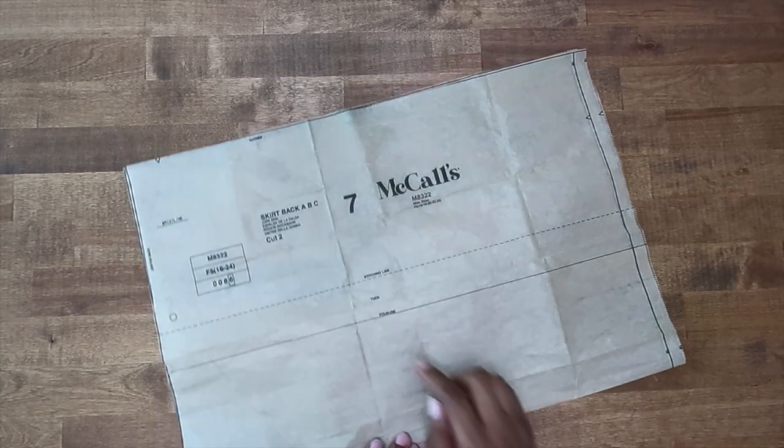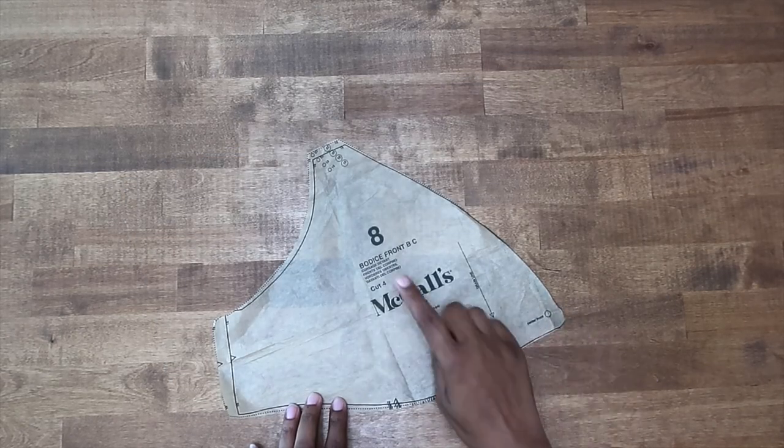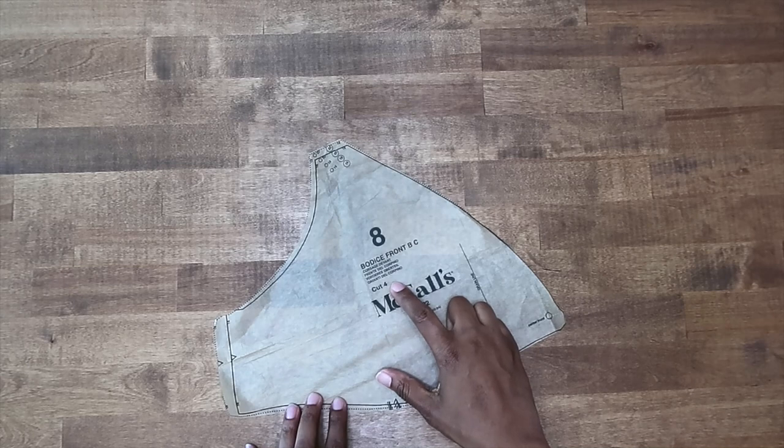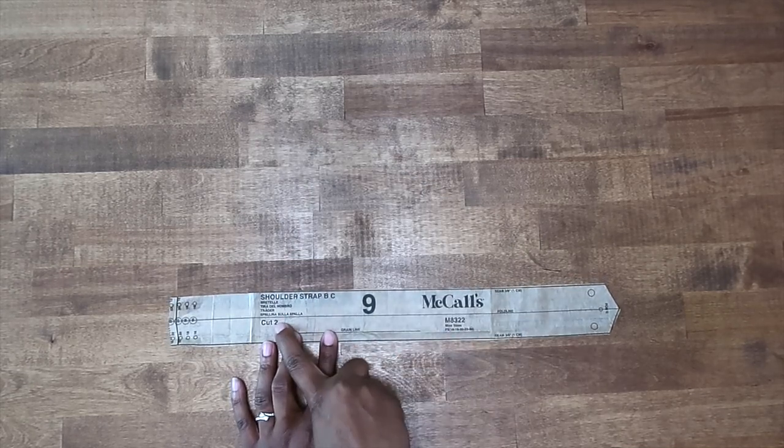Pattern piece number seven — this is the skirt back, we need to cut two. Pattern piece number eight — this is the bodice front, we need to cut four. Pattern piece nine — this is the shoulder strap, we need to cut two.